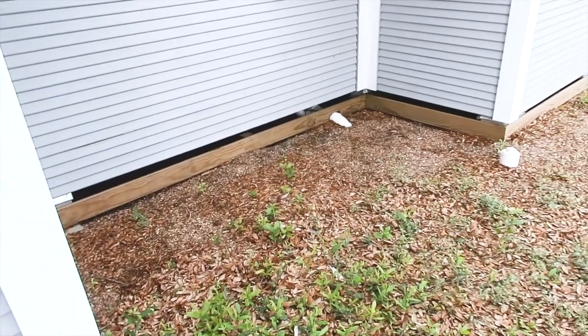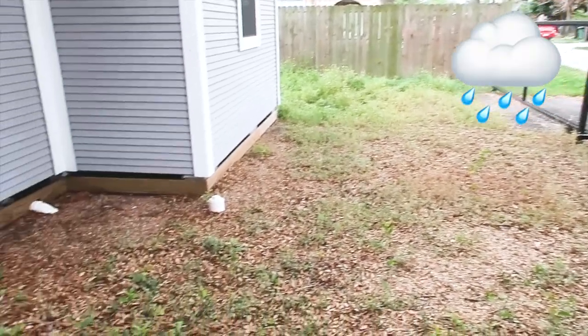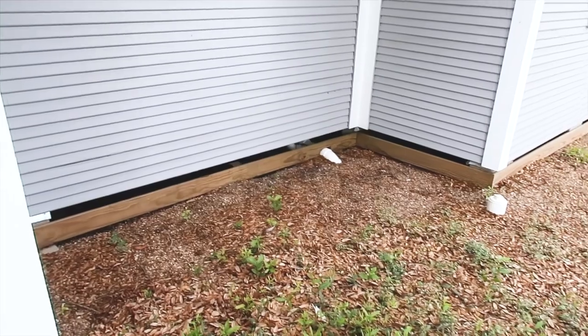Tyler also pointed out that across the backside of the property you can see there are a lot of drainage issues, and it's all pointing right underneath the structure. So we need to keep an eye out for erosion or to check if water is traveling through easily.